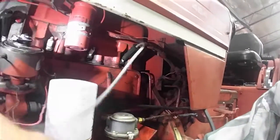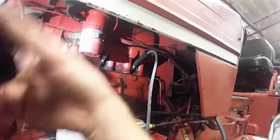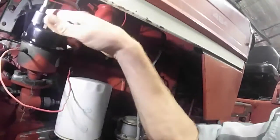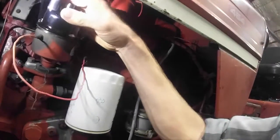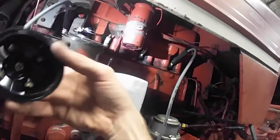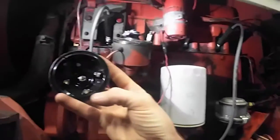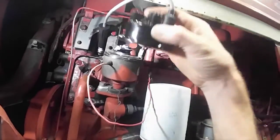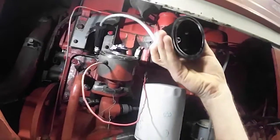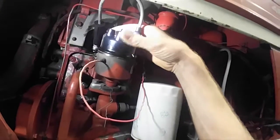So you put your distributor cap back on. It's very important — inside here there's a little tab that lines up on the distributor, and that way you can ensure that it's going to be lined up correctly.